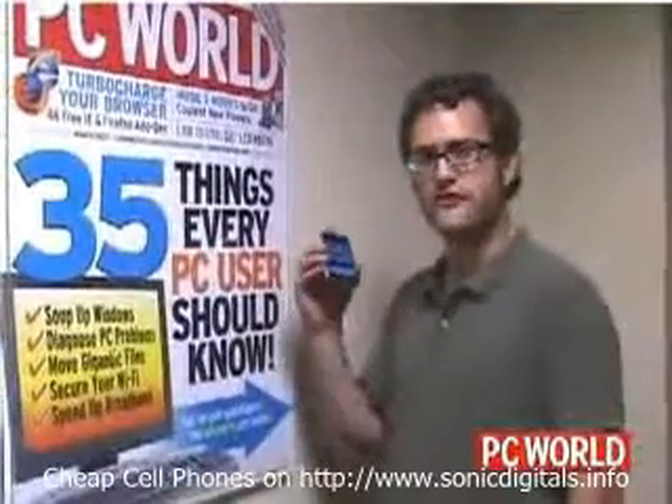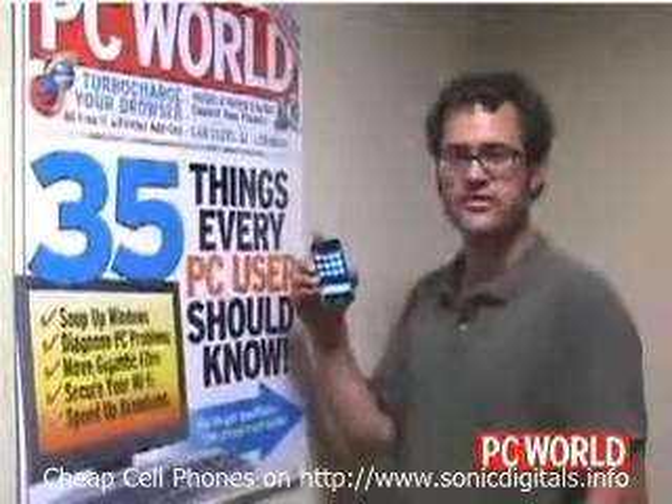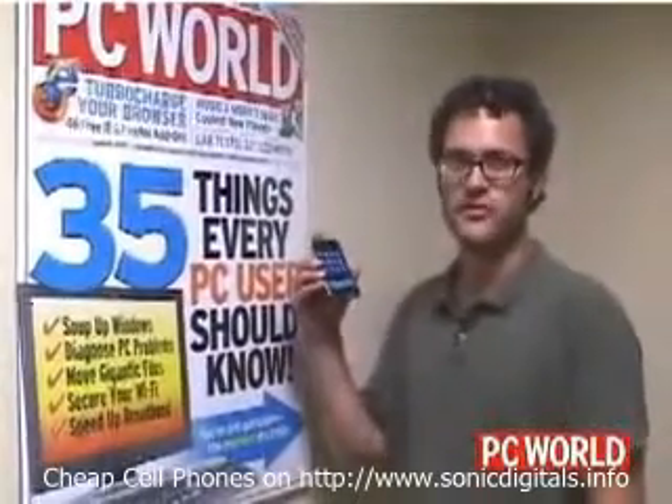So in summary, the iPhone stood up very well to our ruggedized testing. Survived all the drops, no scratches on the screen, just a little slight damage on the metal edge. So if you buy one of these things, you won't have to coddle it like it's a baby. I'm Eric Butterfield for PC World. Thanks for watching.